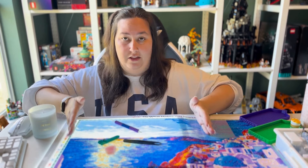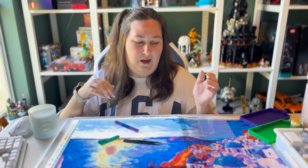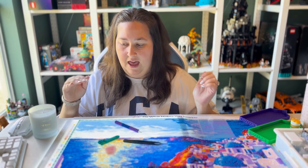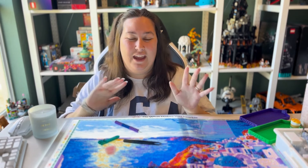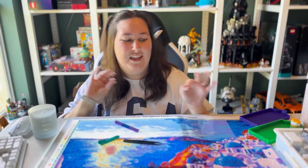I blocked off a nice big section to work on while chatting with you guys today. The color blocking goes faster, so I didn't want to only do a small section or the video would be really short. I'm really excited — I'm excited about this new angle, I'm excited I'm figuring out my camera. I feel like good things are happening.